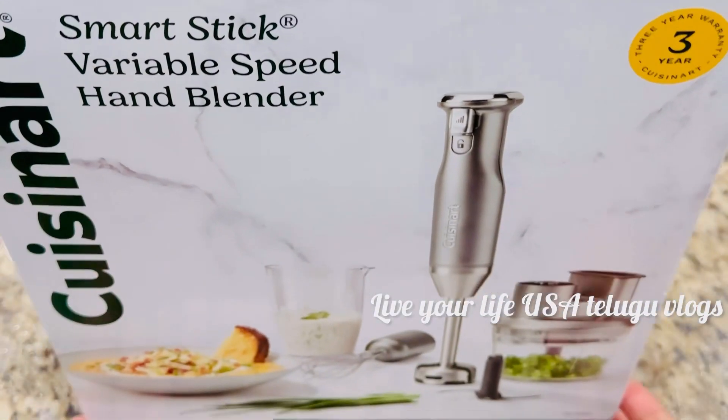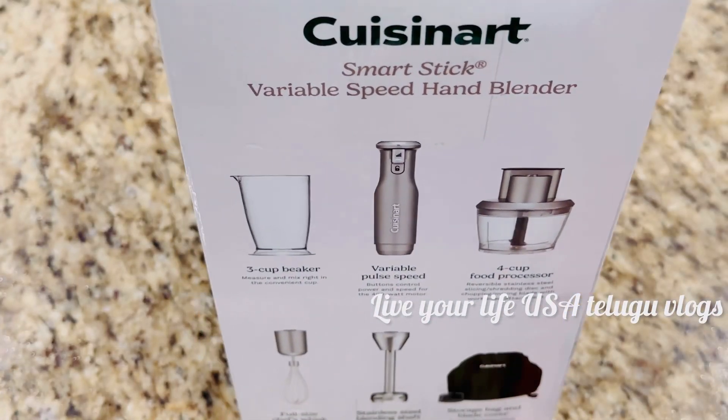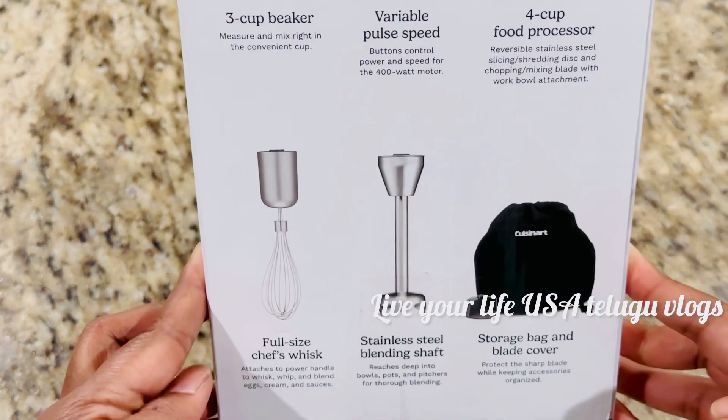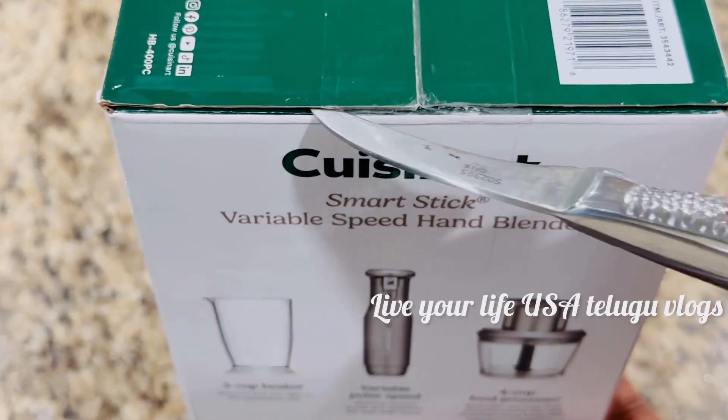Last week, I got it for $40. This is $50 in the store — a $10 difference. This is a very worthwhile and best buy.